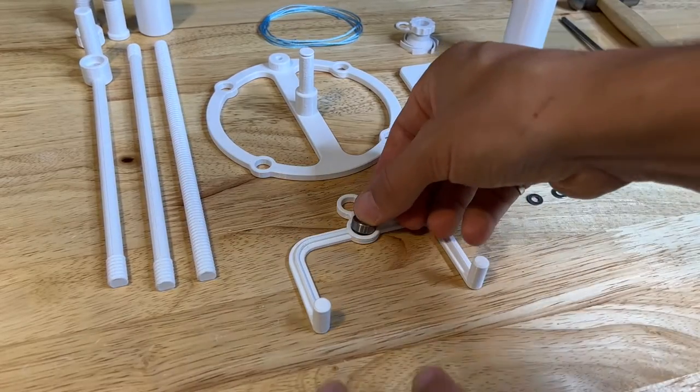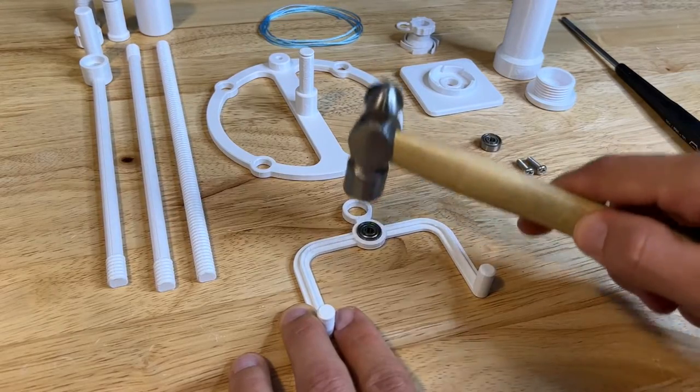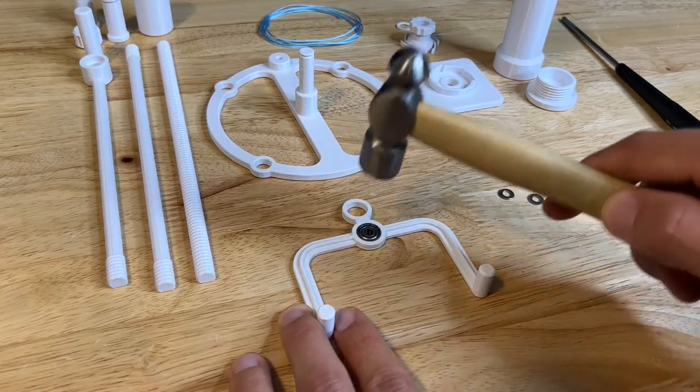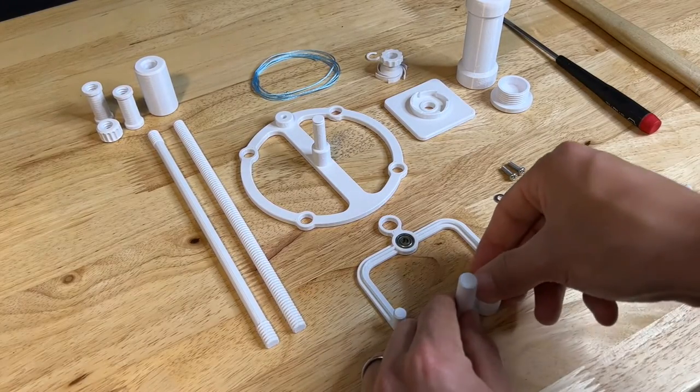Let's start by hammering some bearings into the parts. Make sure that you hammer lightly — the plastic is soft enough that the bearings will go in. Start with hammering a bearing into the anchor, and the other bearing goes into the top of the pendulum.